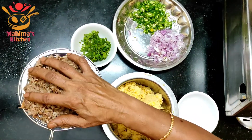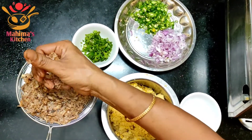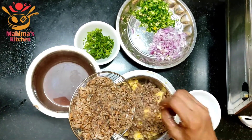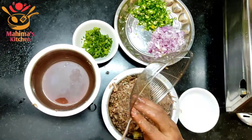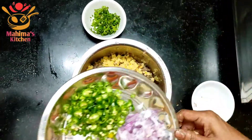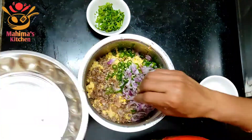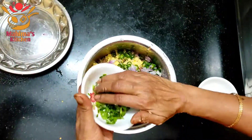Put the rice in the pan, and then we cook it.